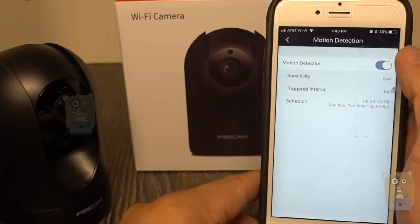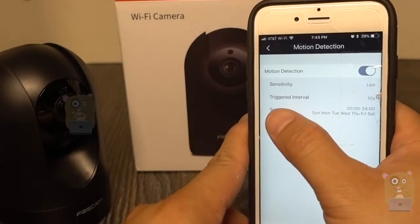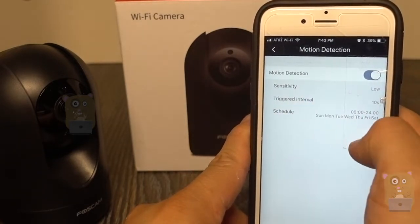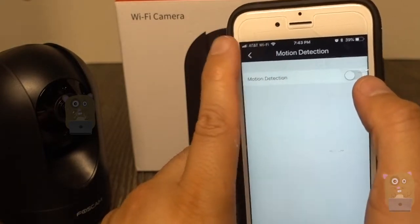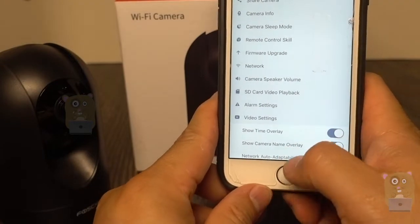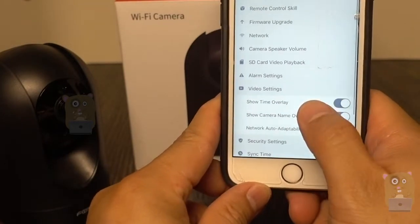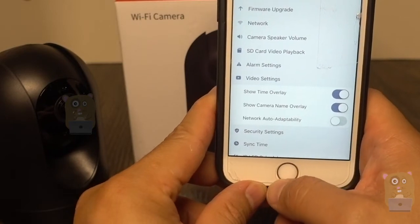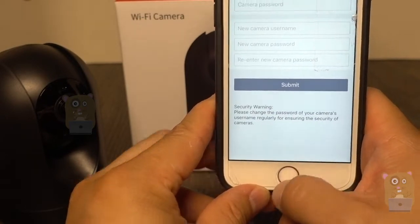Under alarm settings, motion detection is currently set to sensitivity low and trigger interval 10 seconds. I'm going to turn that off. Under video settings I can overlay time, show camera name, and set network auto adaptability.